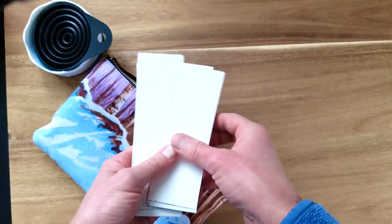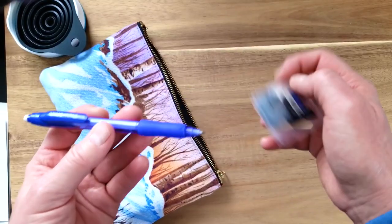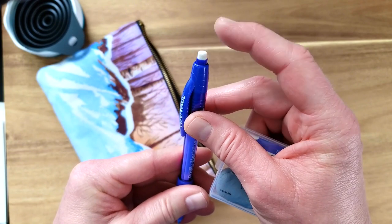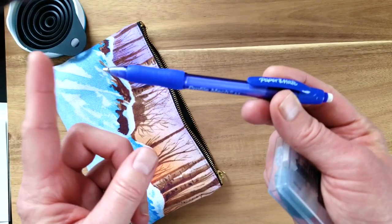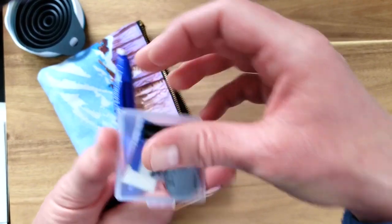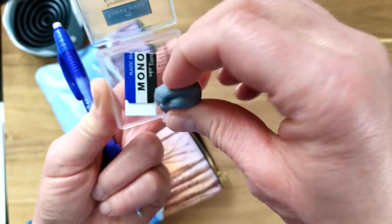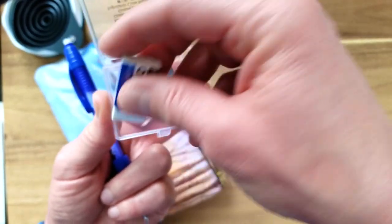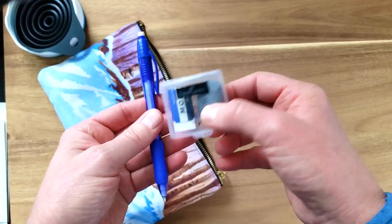I also have some extra scraps of watercolor paper so I can test out a color mix before putting it down. I have a mechanical pencil by Paper Mate with a PVC plastic eraser on top — the lead inside is HB 0.5. I also have a couple of erasers in a little plastic container: a piece of kneadable eraser for lifting graphite without leaving fuzzies, and a piece of plastic eraser I cut down to fit alongside it. So I've got two different erasers and my mechanical pencil — no sharpener needed.